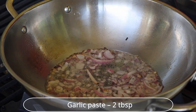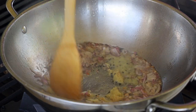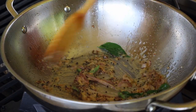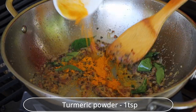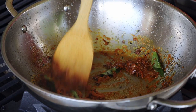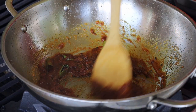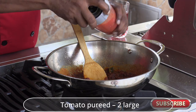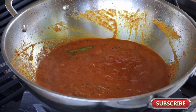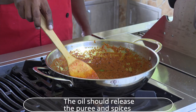Add garlic paste and ginger paste, and sauté well. Fry in oil until you get a beautiful caramelization. Add a little curry leaves, turmeric powder, Kashmiri chili powder, and sambar powder. Sauté a little and add tomato puree.